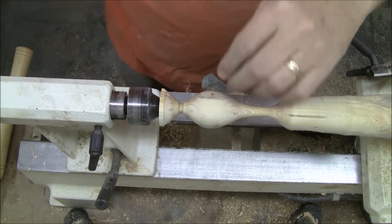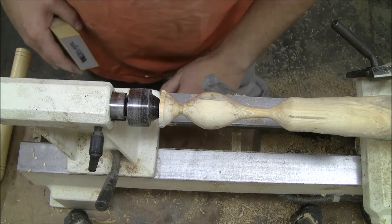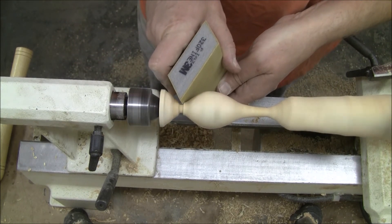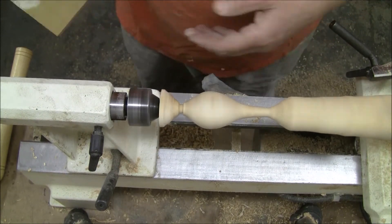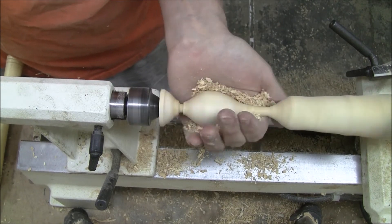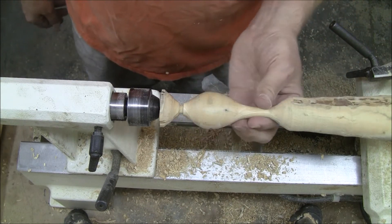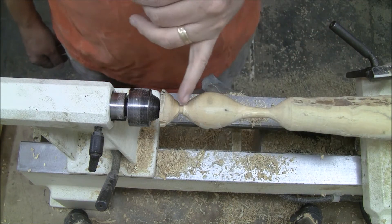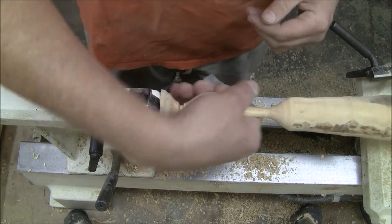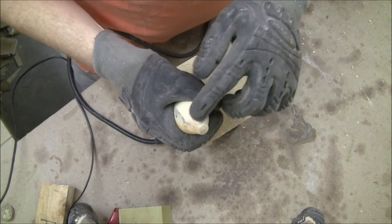I've already sanded — just going to take a little bit off here and a little bit off here just to smooth those parts out, and then I'm going to work on burnishing using some of the shavings. I've seen it talked about on a couple of Facebook groups and figured I'd give it a try. That is a really nice smooth finish — it's one of the best finishes I've gotten in a while. So I'm going to part this off now and put a little eye up here so that I can hang it.